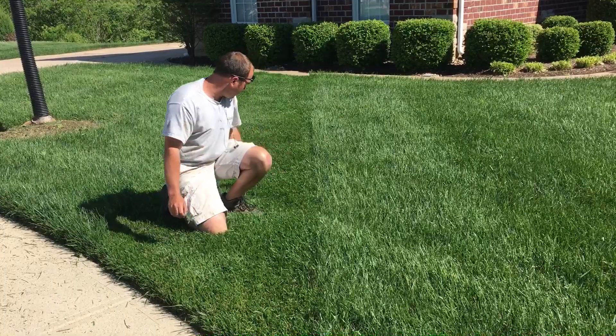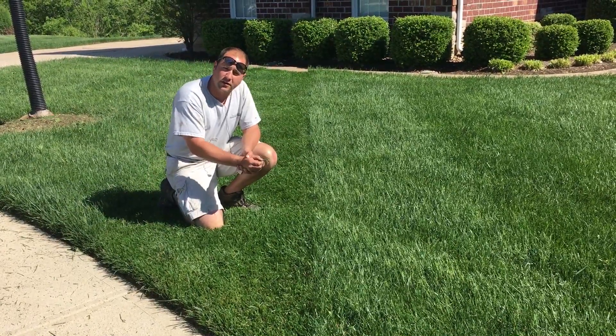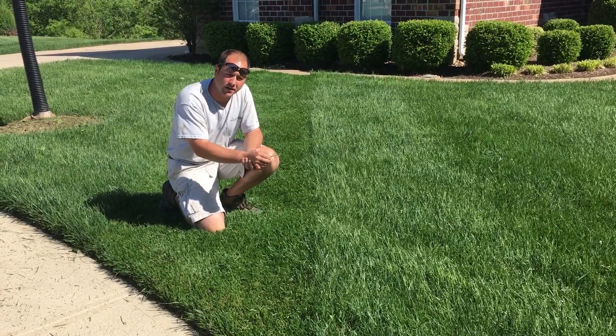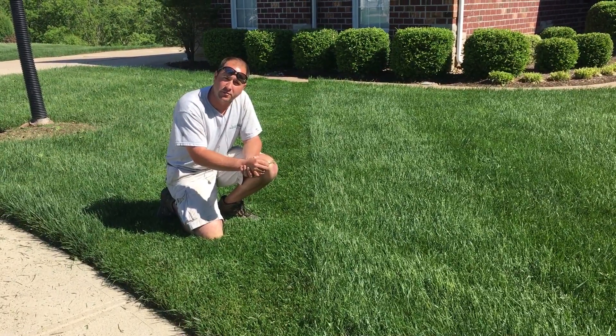I tried to show you guys a demonstration by cutting one stripe and leaving the other stripe. If you just cut the grass your problem should go away. You'll be dealing with this the next couple weeks, but no worries — it's not a weed, you don't have to spray, just mow.